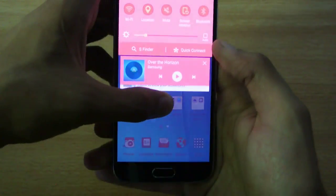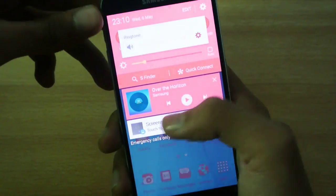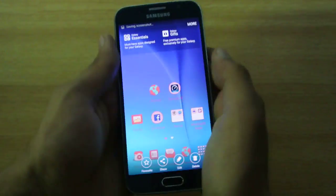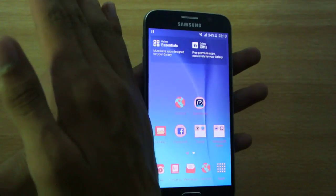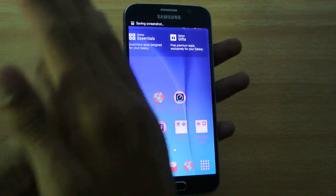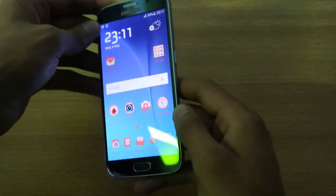So we have the screenshot here. I don't know why there was no sound there, but it did capture the screenshot. So let's do it one more time — you can see that. Yeah, it's working really fine on the Galaxy S6, but I did have a lot of problems with the S5.